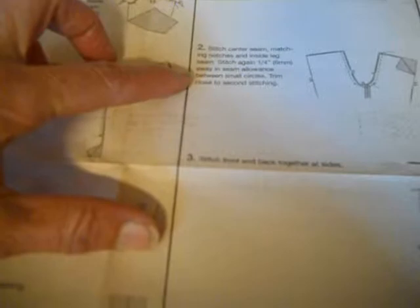Step one is stitch front and back together at inner leg edges. Step two is stitch center seam matching notches and inside leg seam. Stitch again a quarter inch away in the seam allowance between the small circles. The small circles are right there — so you're reinforcing the crotch area. Then you stitch the front and back together at the sides.